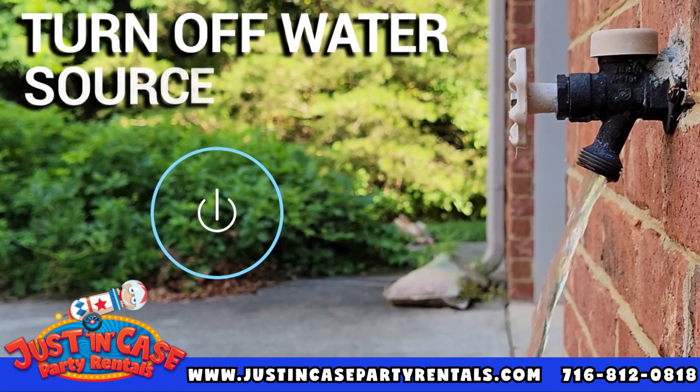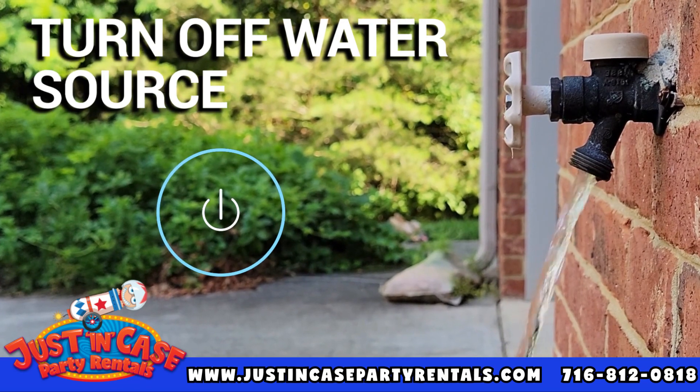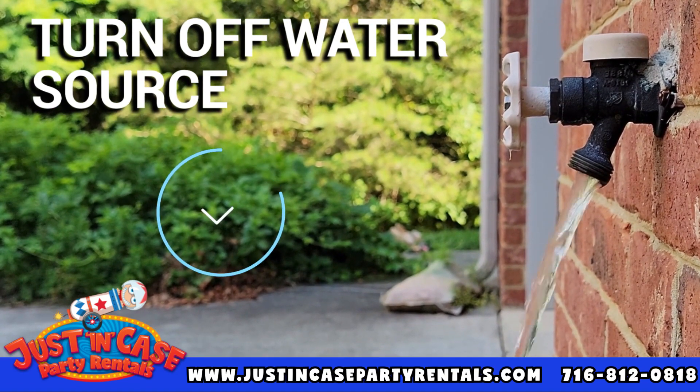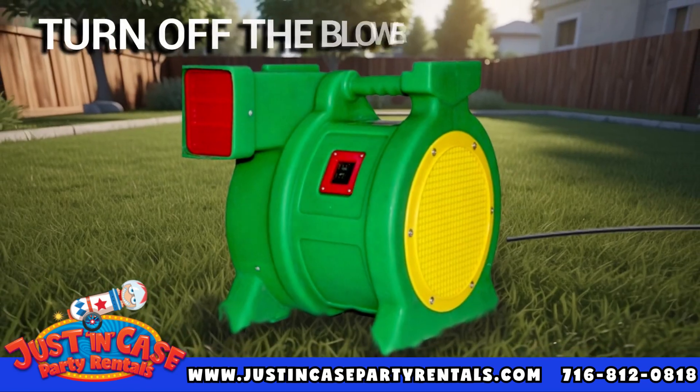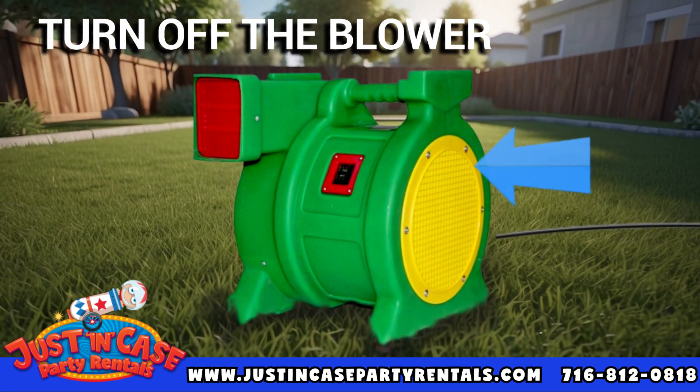If your inflatable has a water feature, be sure to turn off the water source and disconnect the hose. This will prevent any water damage and ensure it stays dry. Next, locate the blower switch and turn it off to deflate the inflatable for safe storage overnight.